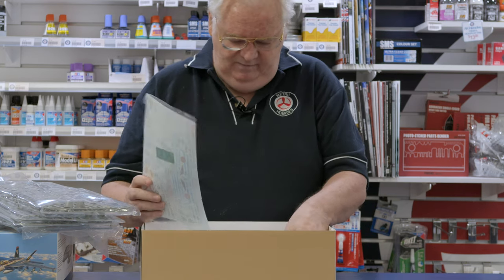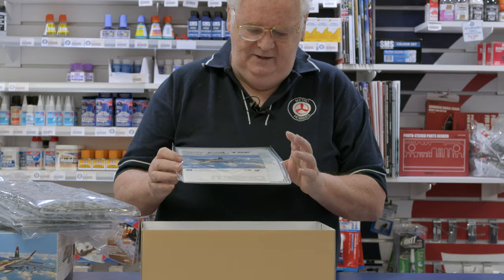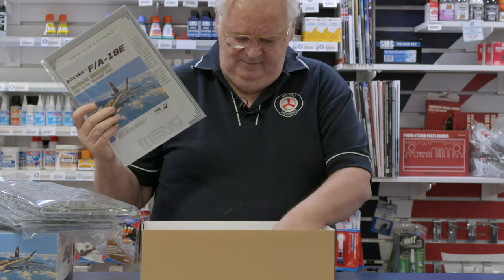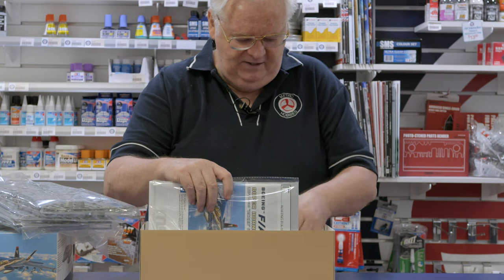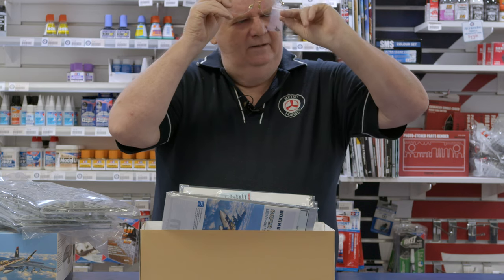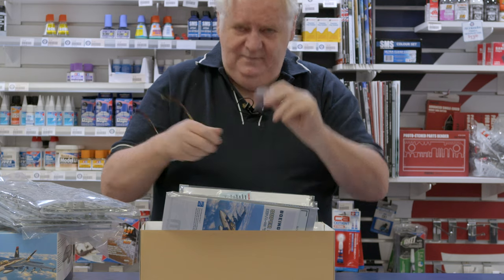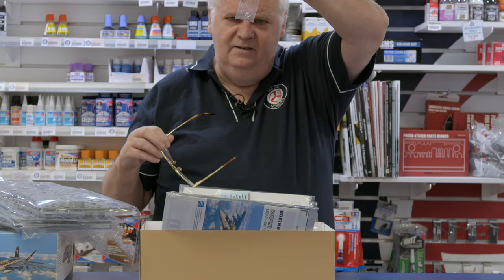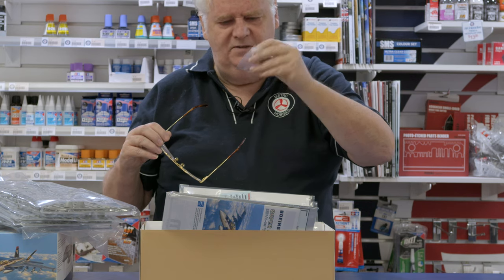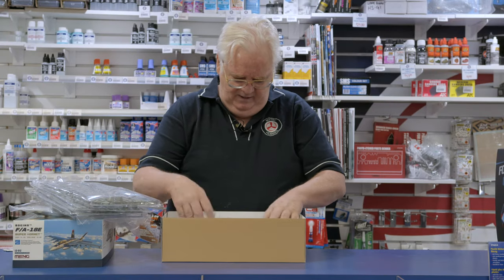So if you want to do a different version, you're going to have to chase some markings for it, or they may release it as a separate one later. The instruction book has a bit of a history of it — quite a nice kit. Also, there's a bunch of pins in there, so be careful when you open this kit. I nearly didn't realise that was in there. There's a little bag of pins, obviously for holding bits and pieces, so watch out for that when you're opening the box.